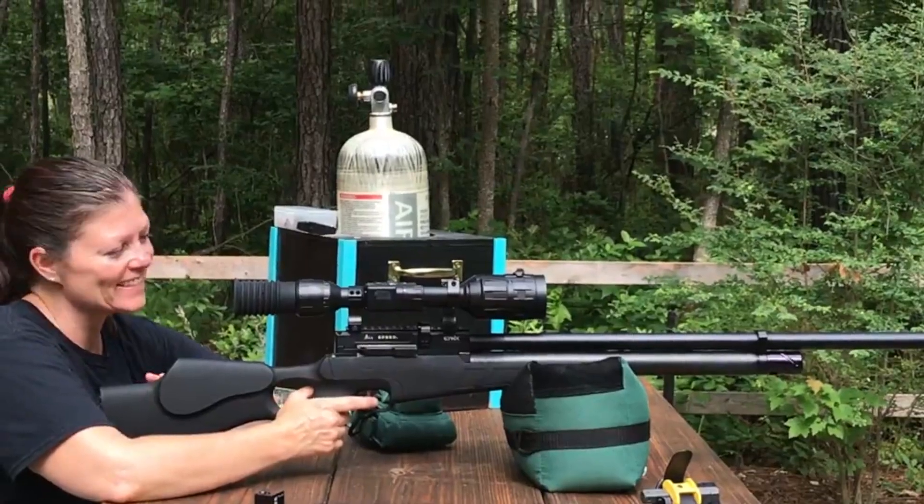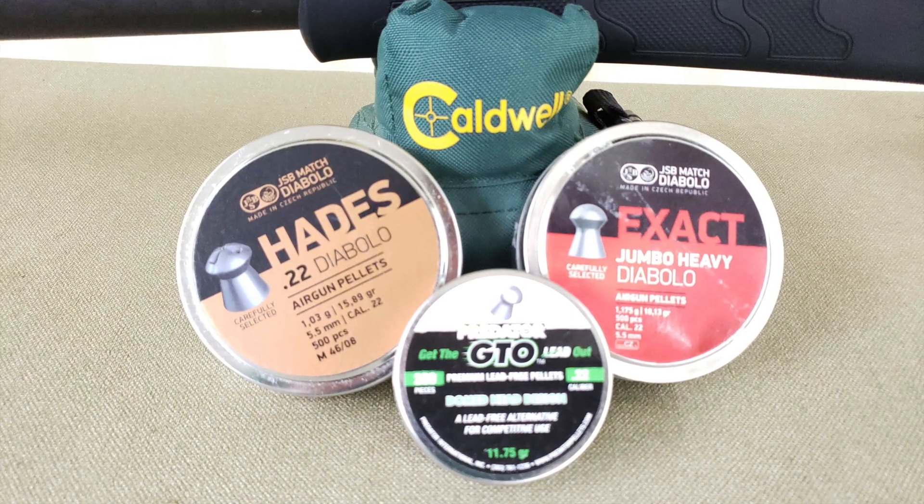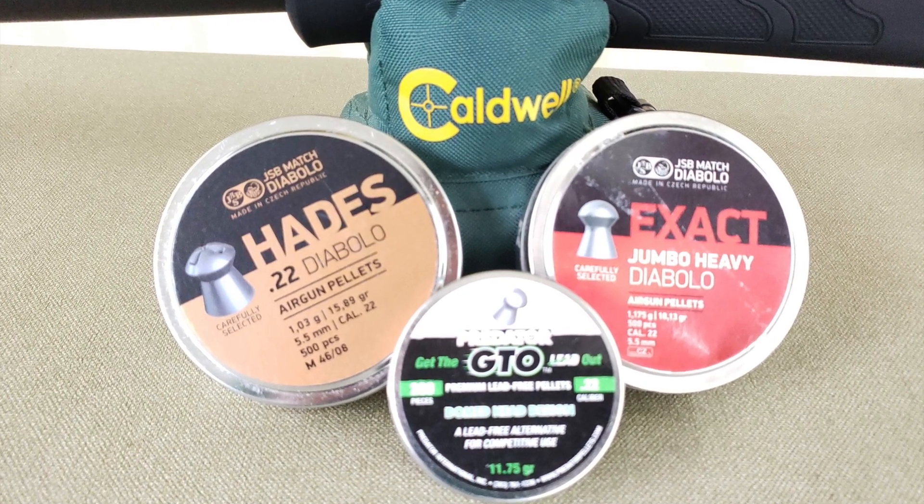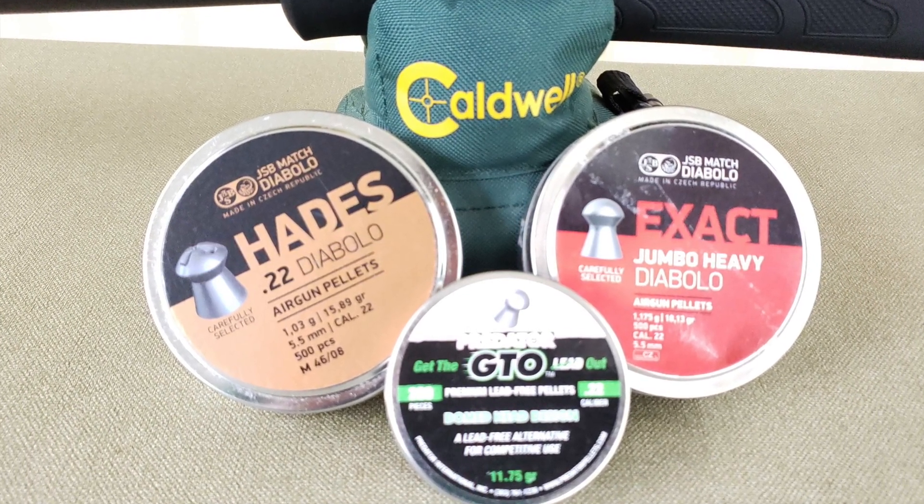Sweet! Love it! So guys, on the table I have three different types of pellets that the Evanex Airspeed absolutely loves. They are all JSB. I have not done a whole lot of other testing — I just got this gun not too long ago.